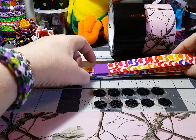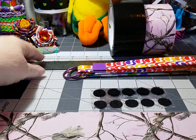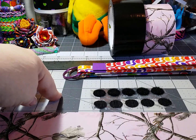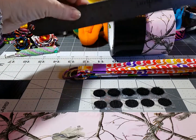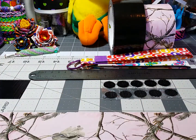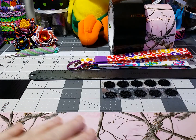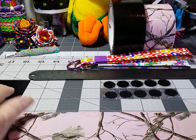This is a real good second beginner duct tape craft. All you need is a cutting surface, your ruler for cutting straight lines, your Velcro dots, and two coordinating colors of duct tape. I'm going to use pink camo and black today.